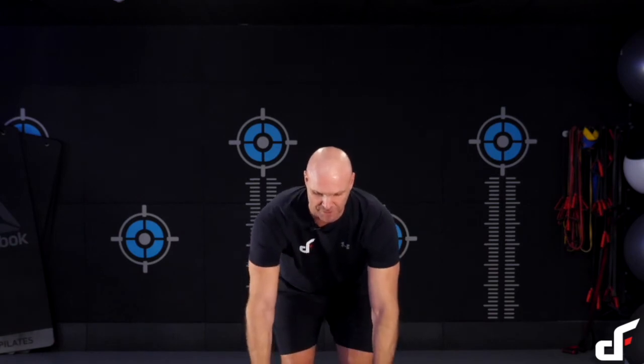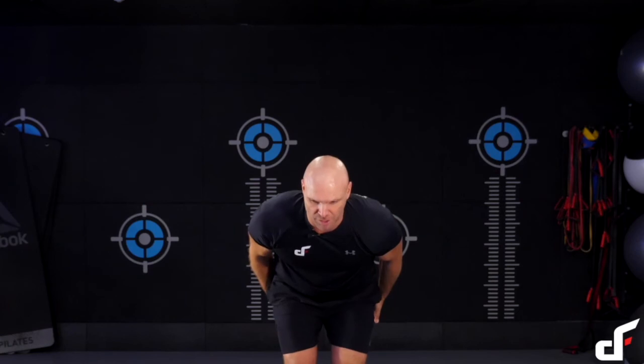Same setup, only difference is we've got our feet closer together so we can get those club bells on the outside of the knees. Hip hinge, hip drive. As we catch the clubs into that clean position, immediately drive out. Making sure those shoulders are down and packed when we've got full elbow lock and our wrists are kept neutral.